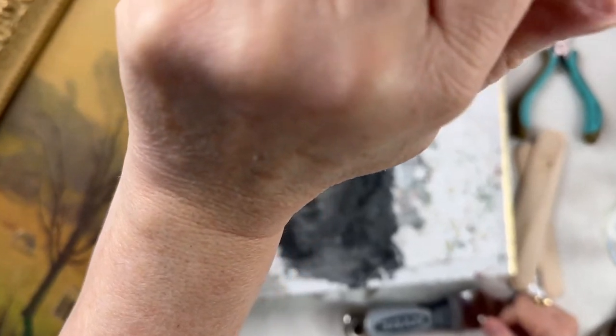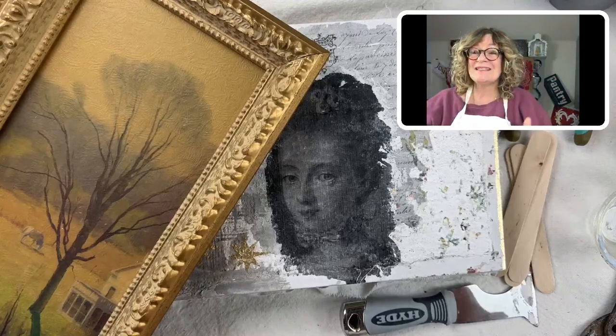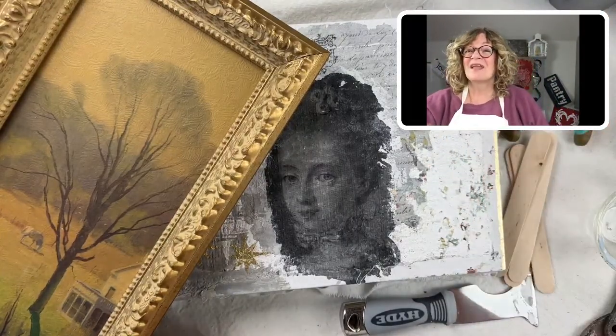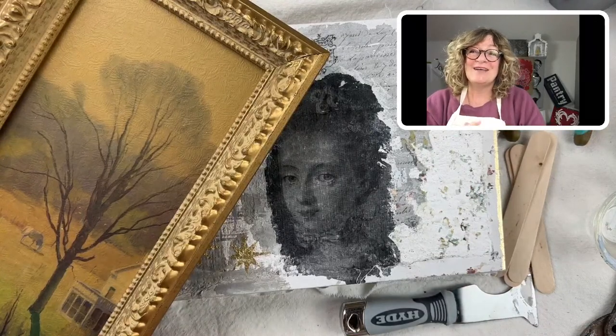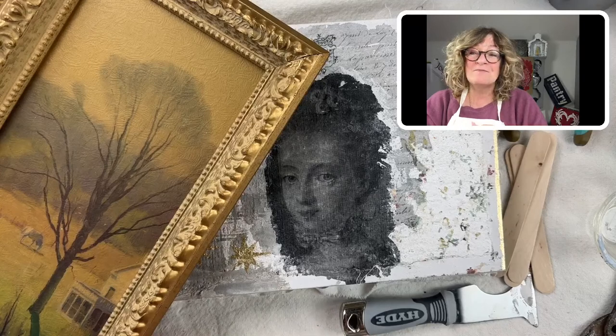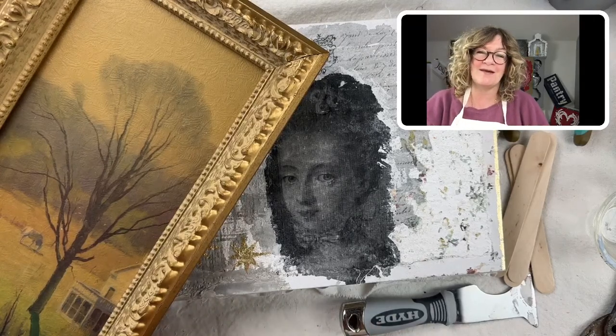Let me get a little bit closer. So as you can see, I have a frame here. I'm going to be using milk paint today. I'm going to get these as far as I can get them in a reasonable amount of time.